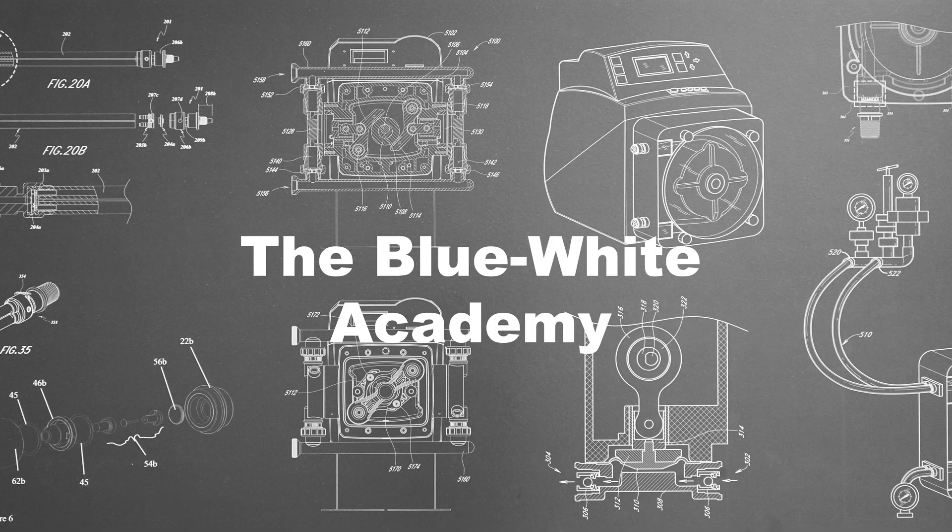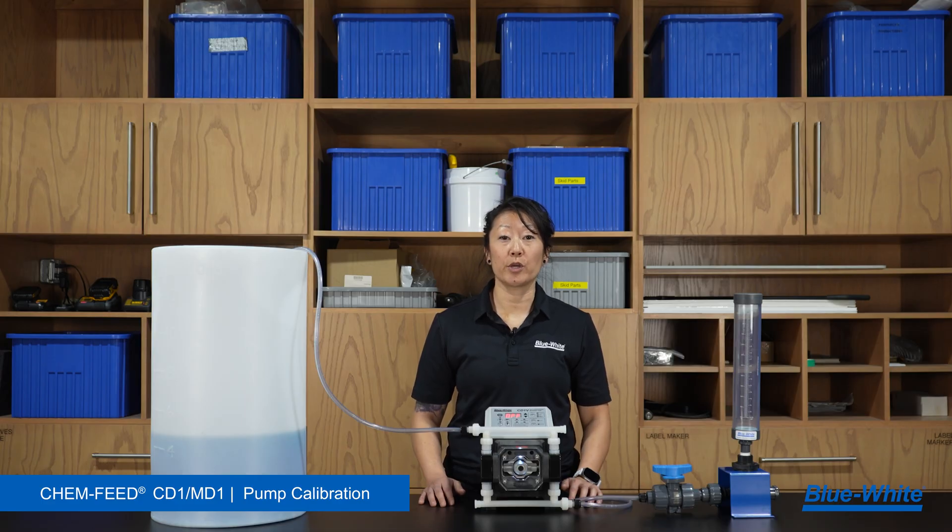Hi, I'm Mina from Blue White, and in this video I'll be demonstrating how to perform a calibration on our 1-series diaphragm metering pump. We suggest performing a calibration when you install a new metering pump or whenever there's a diaphragm replacement for optimum performance.